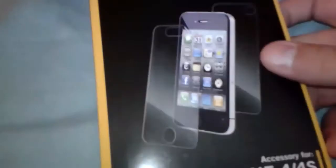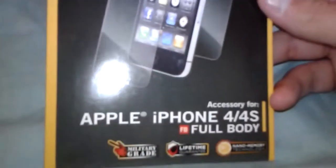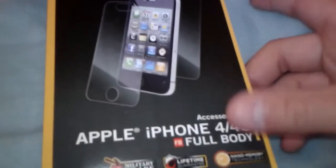I got an InvisiShield — dry, front and back — they installed it for me. It's the Apple iPhone 4 and 4S full body shield. It's a pretty good shield, though they kind of messed up on it, and I think you guys will be able to see that when I open up the iPhone. Check out their website for more info.